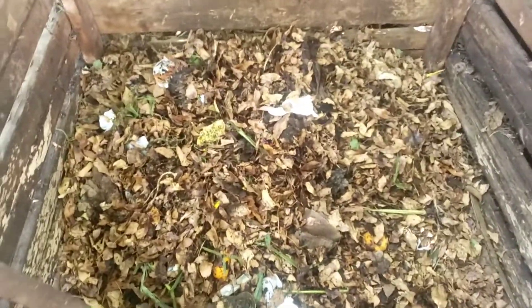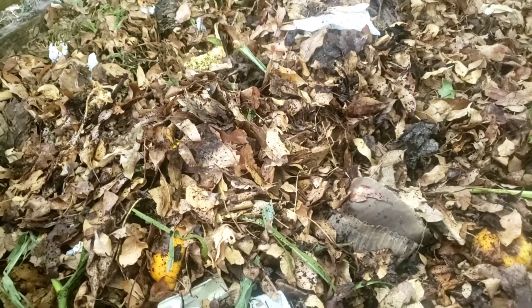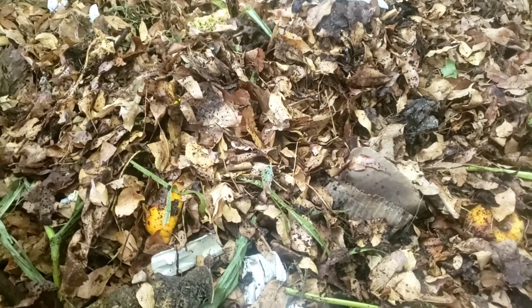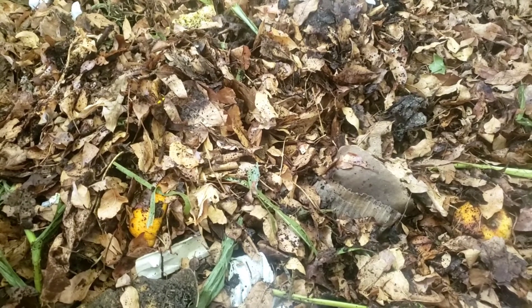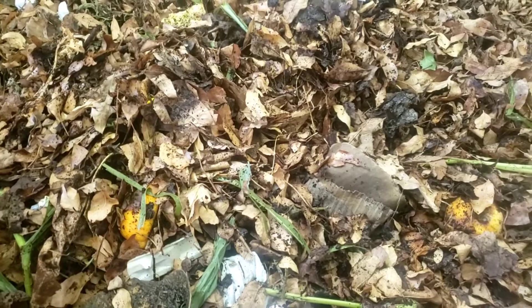I'm going to come over here — I just barely started this bin. You can see the cardboard down there that I used to line it, once again to keep tree roots from growing up into it. It's mainly leaves right now mixed in with some coffee grounds and some kitchen scraps. The kitchen scraps mainly have been from what we've been bottling — lots of peach skins, lots of tomato pieces, and some pepper tops and things of that nature.